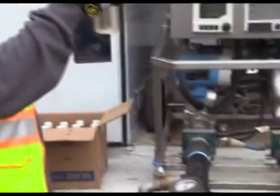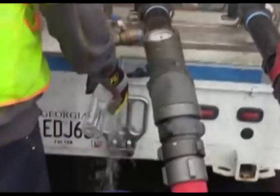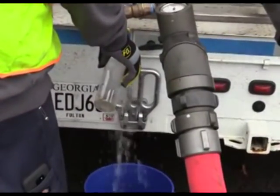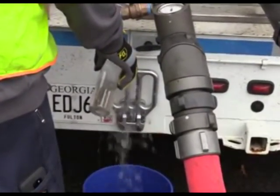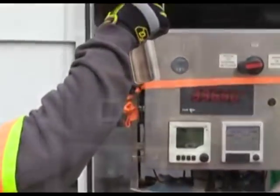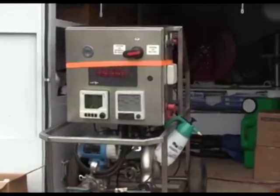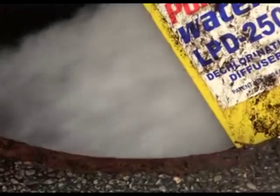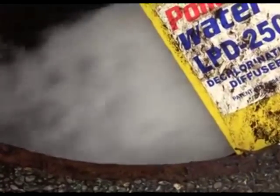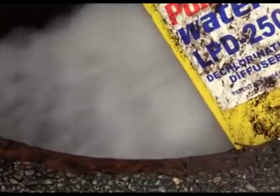So they run it, they flush it, flush it until we get clean water. And the end result is an improvement to our system in that area, which affects the entire water system.